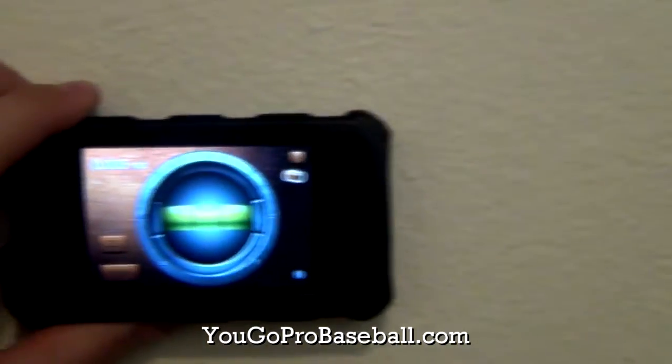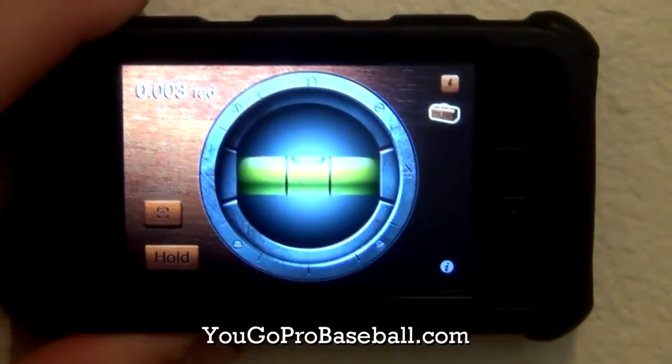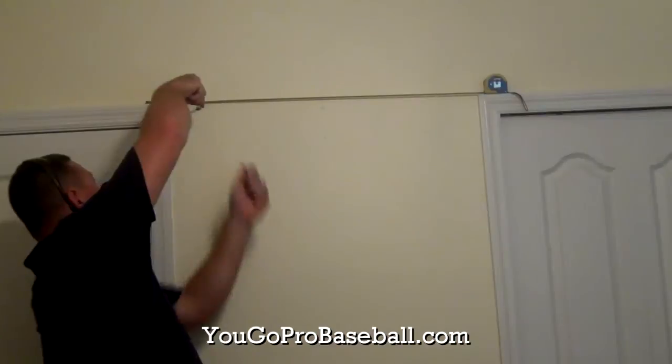Next thing you want to do is make sure that the area you're hanging on, or the line that you're hanging on, is level. And then once you've got that all set up, go ahead and add your drywall anchors and then add your screws.